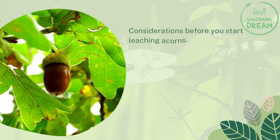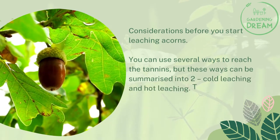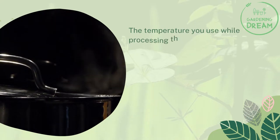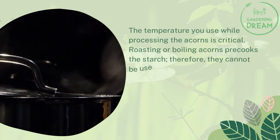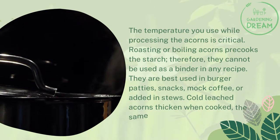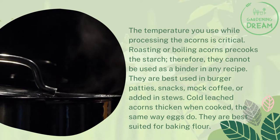How to leach acorns — considerations before you start. You can use several ways to leach the tannins, but these can be summarized into two: cold leaching and hot leaching. The method you choose is determined by what you want to do with your acorns afterward. Roasting or boiling acorns pre-cooks the starch, so they cannot be used as a binder in any recipe — they are best used in burger patties, snacks, mock coffee, or added to stews. Cold leached acorns thicken when cooked, the same way eggs do, and are best suited for baking flour.